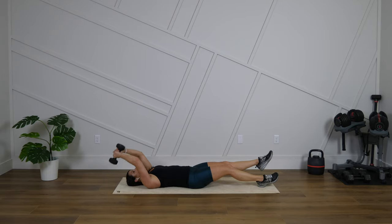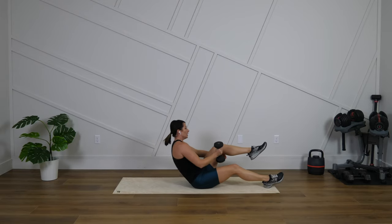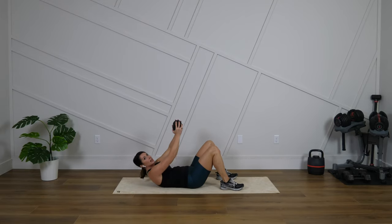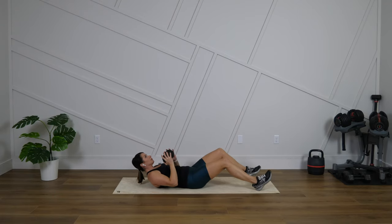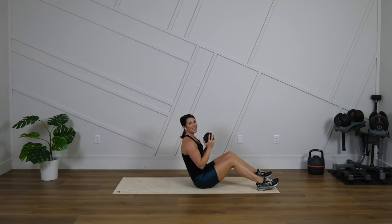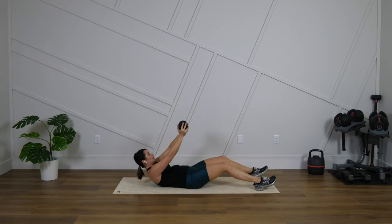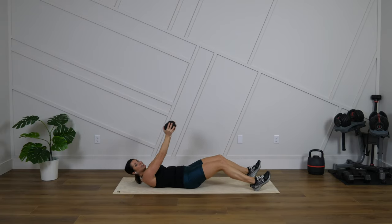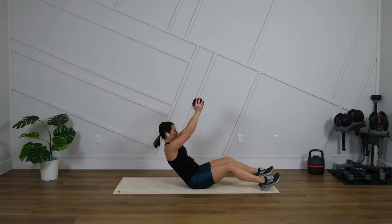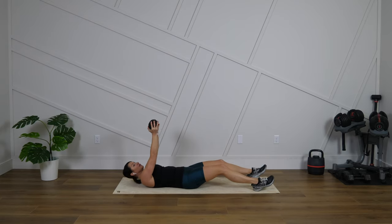The next move is going to be either a weighted crunch or a weighted sit-up. Again, that weight is optional. Let's get right into it. You can crunch up here with the weight here, or you could also come all the way up, reaching overhead. If you don't like the overhead reach, you can just simply crunch here. If you are doing that sit-up, let's think about coming down nice and slow. We have about 15 more seconds.